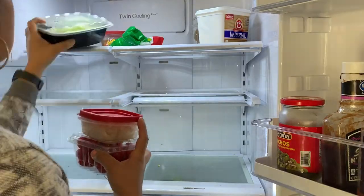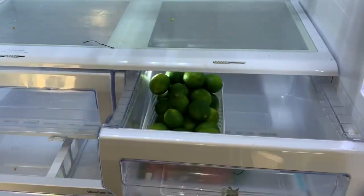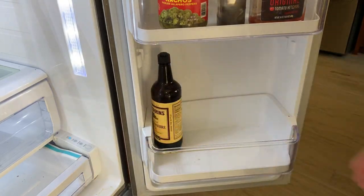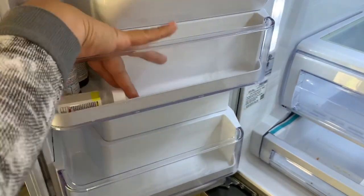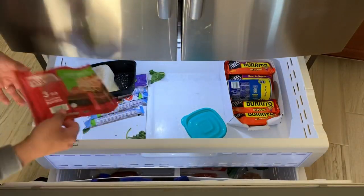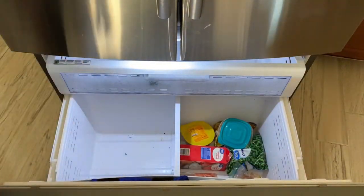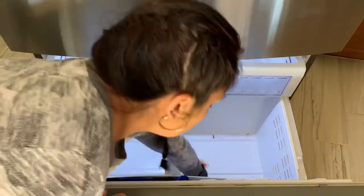Now I was going to get rid of this one, but my husband said that he is going to fix it once we are able to find someone that can come and fix it for us. I really don't know what's going on with it. The only thing is that it builds ice on the back of the fridge, so once it is full of ice the fans stop working and that's when the fridge starts getting hot. The freezer, on the other hand, really works.